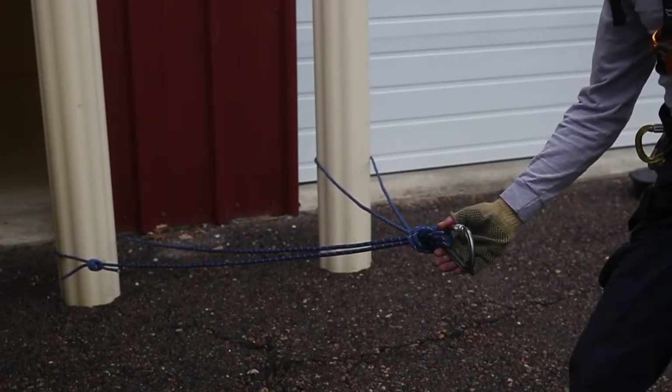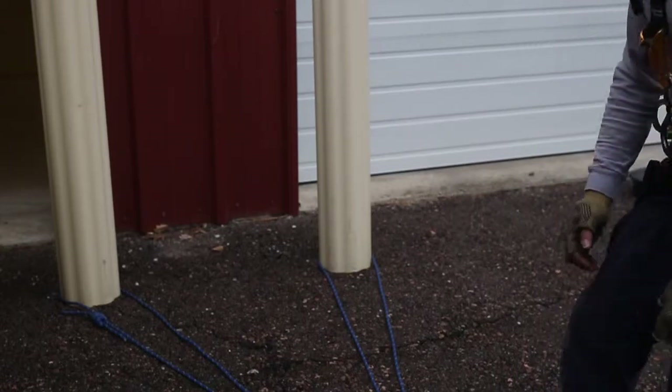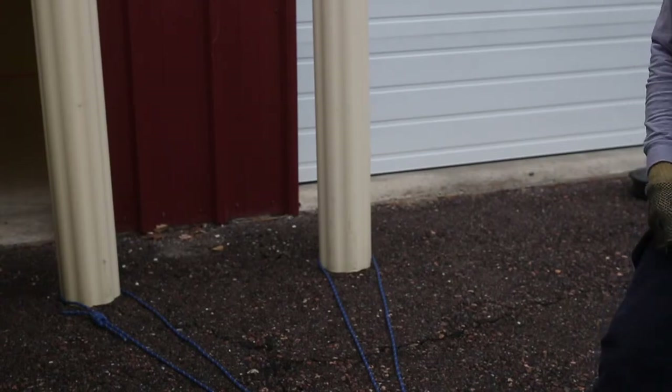Not all anchors will meet every criterion, but as we saw with the high strength tie-off, there's certainly no redundancy there, but it's very strong and very quick. So this is a multipoint load sharing anchor — fixed and focused.